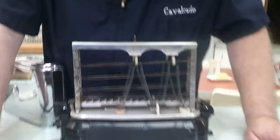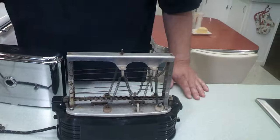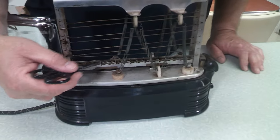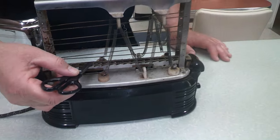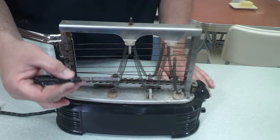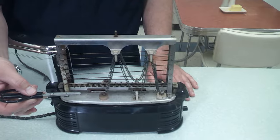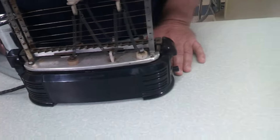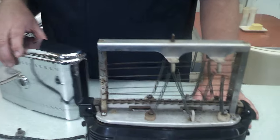I wanted people to see the inside of the toaster to see the mechanics of it. Down here is the track — the bread goes in here and the track carries the toast through the machine. These are of course your electric coils which get hot when you turn the toaster on, and then the toast comes out the other side. You'd put a plate at the end so the toast would fall into it.